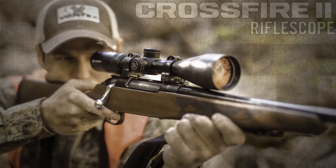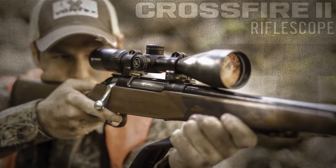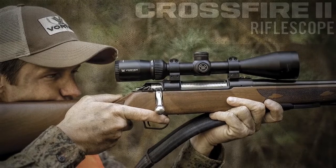The Crossfire II rifle scope takes quality and value to the extreme with a solid platform that's built to outperform all other similarly priced rifle scopes. Quite simply, the only thing entry level about this scope is its price.